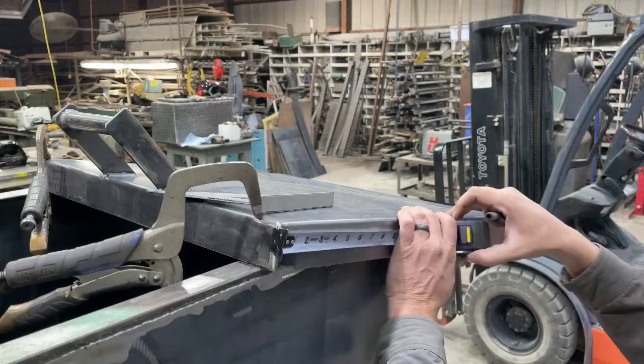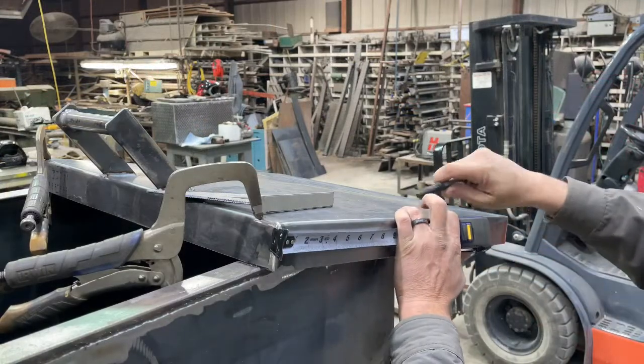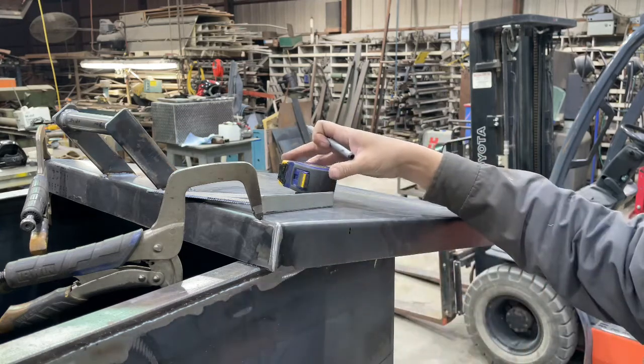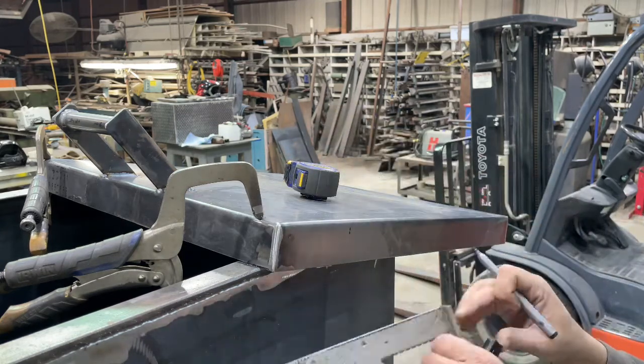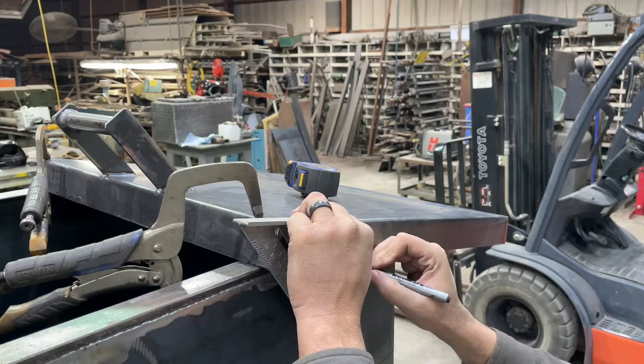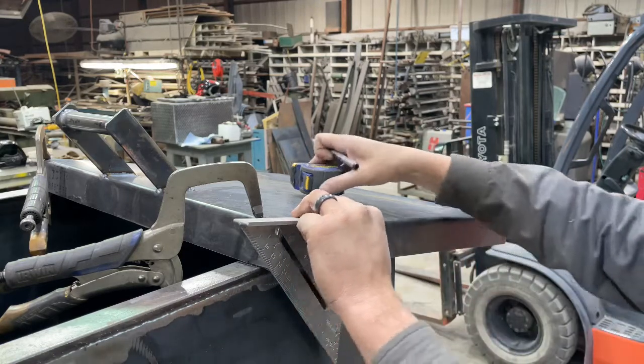We'll go 5 inches, draw a line, and do the same on the other side.